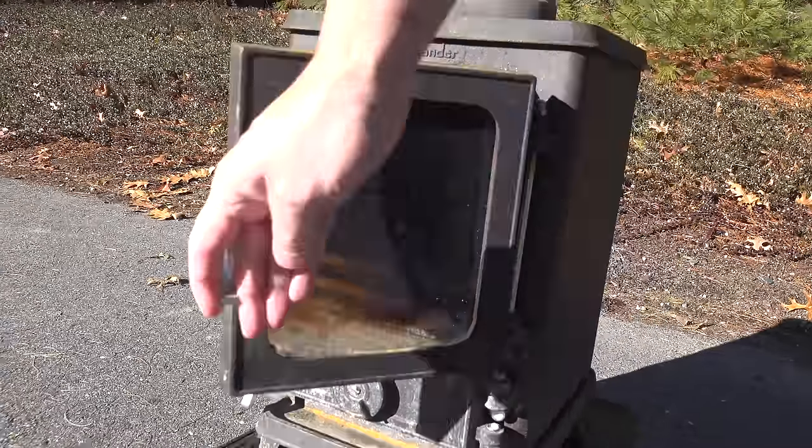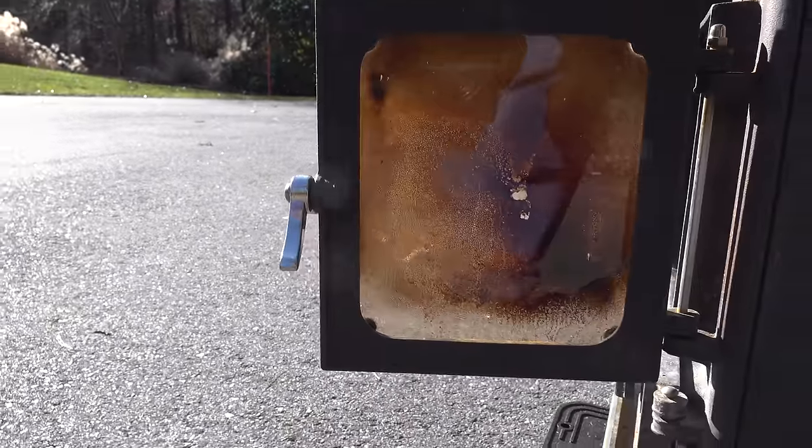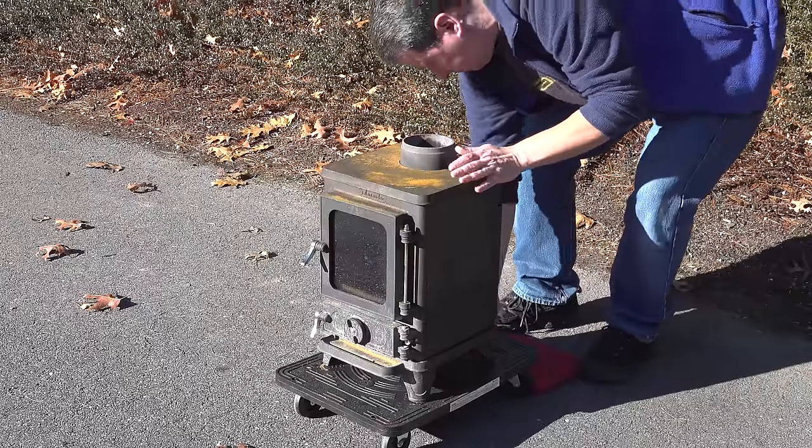It was a great price, but as you can see the outside condition was looking pretty bad. It's rusted out and it's definitely lost that typical black finish that you want.